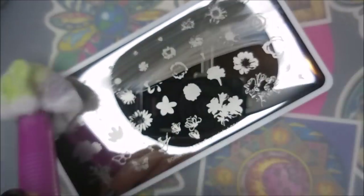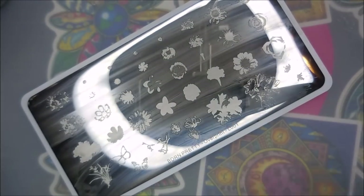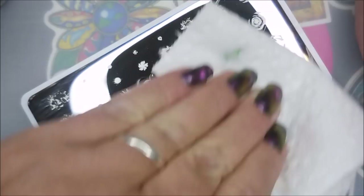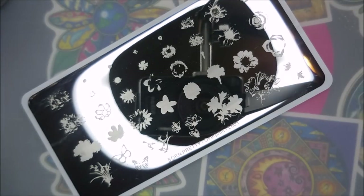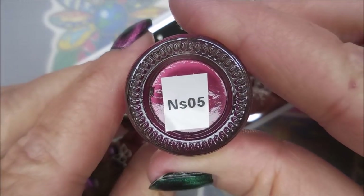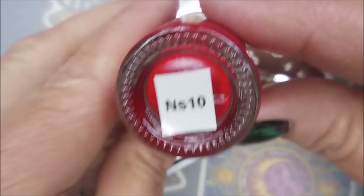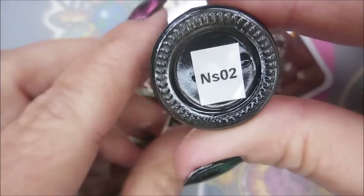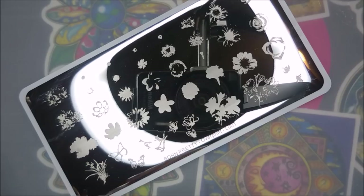I'll be using Born Pretty's Overprint L001, and this is one of the layering plates. I'm cleaning it off with some pure acetone and a paper towel. I did have to peel that blue film off. I'll be using Nicole Diary NS01, NS05, NS10, NS03, and NS02 today.